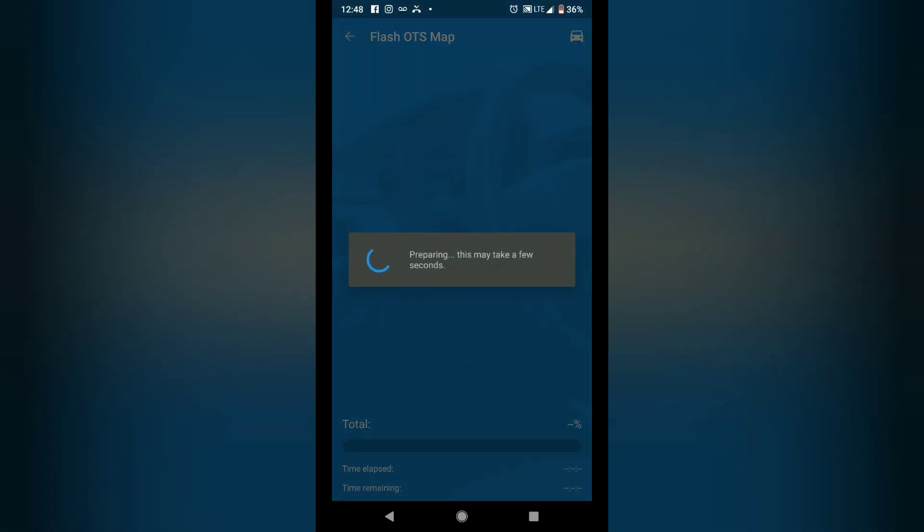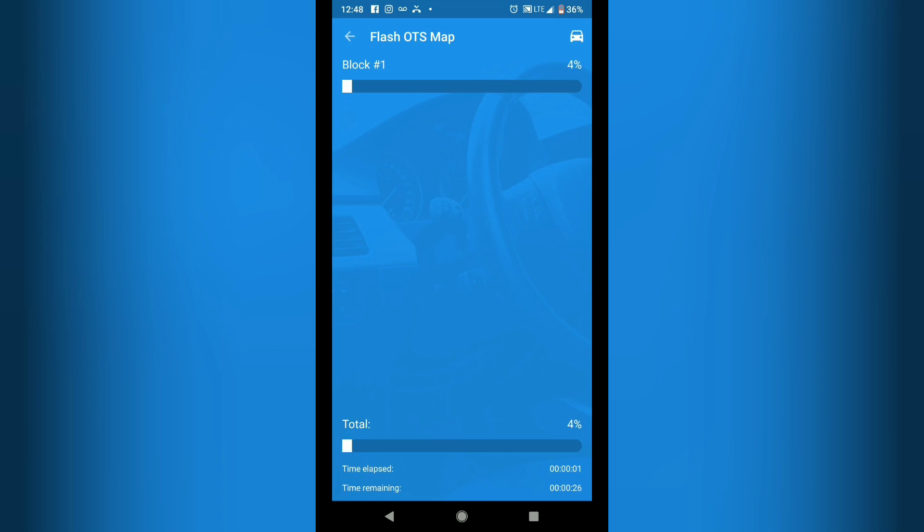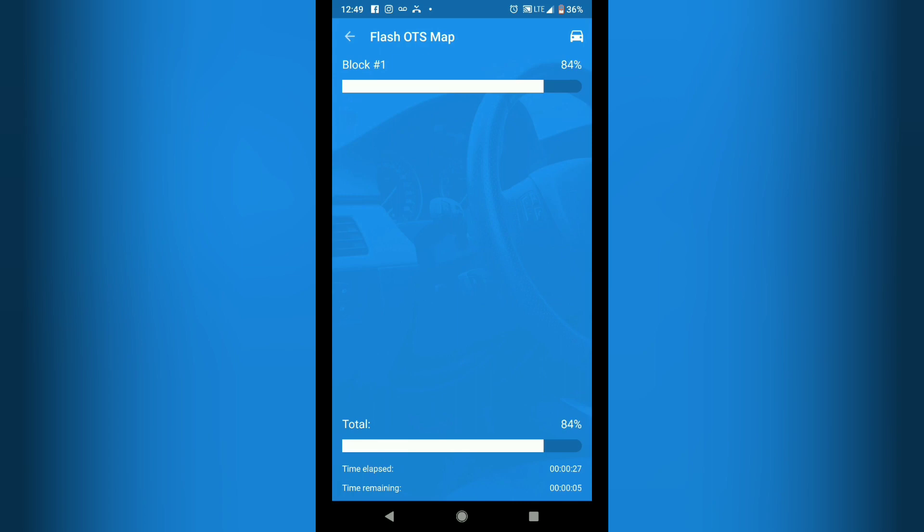My phone is not in airplane mode anymore. On my screen it says transmission malfunction — drive moderately. Just be aware your car is going to do some funny things while it's flashing. The elapsed time is like 20 seconds. The phone's pretty fast and the car's got a good DME so it doesn't take long at all.